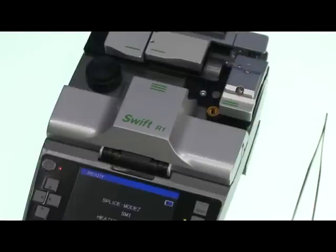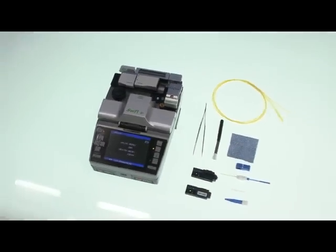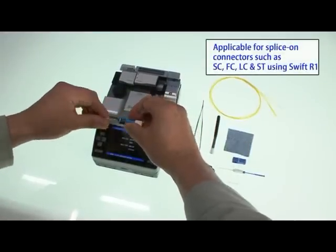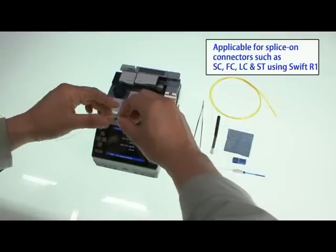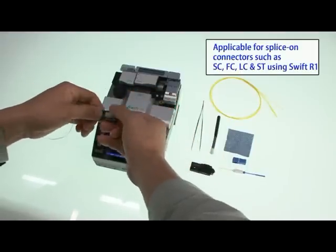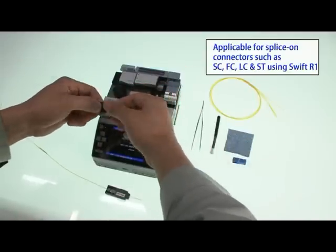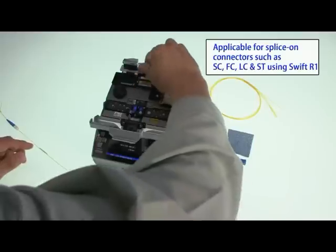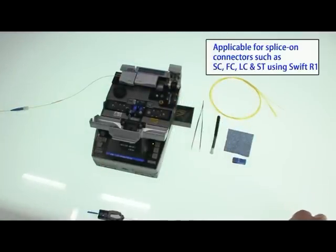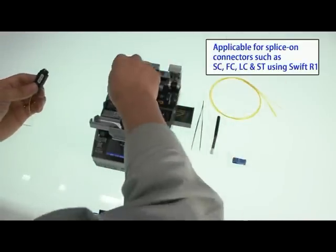Additionally, the R1 can make connectors using the same method as the F1. Let us show how to make a connector using the R1. It is the same working process for making a connector as with the F1.